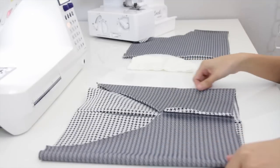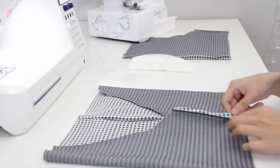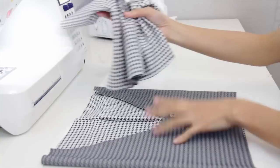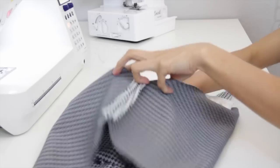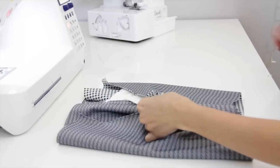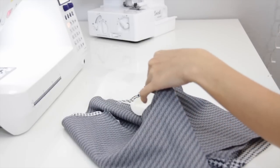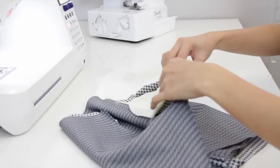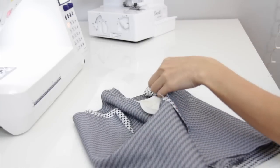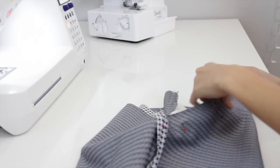Now lay the fabric like this, wrong side out, and you are going to put the other piece inside the first piece. Then match the seams and just spin it around. Be sure that the right sides of the fabric are facing each other.